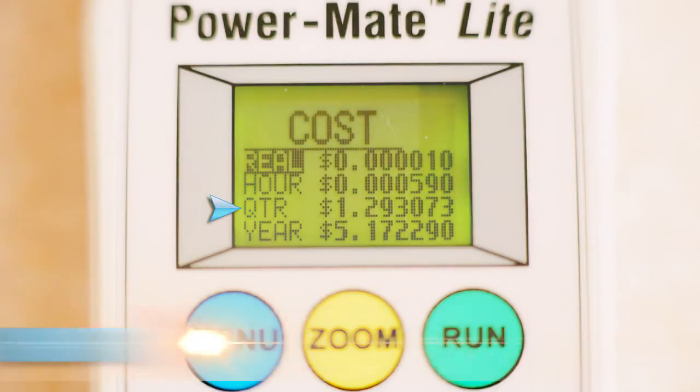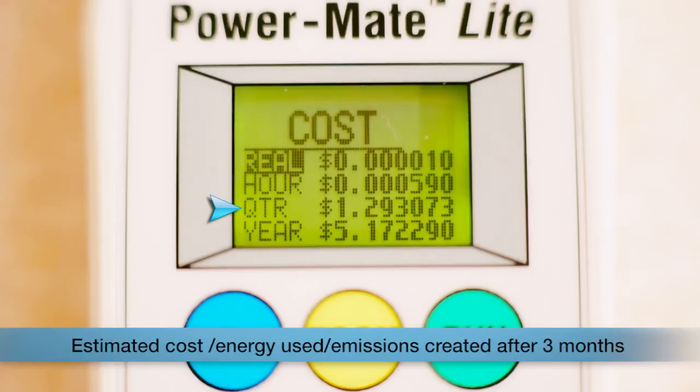The third line shows the estimated cost, energy used, and emissions created after three months if you had your appliance switched on all the time.